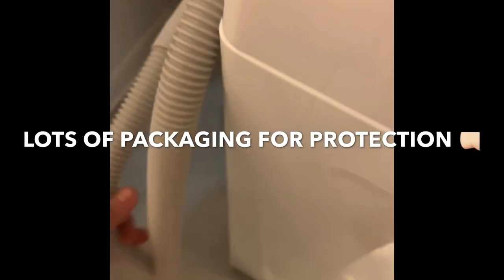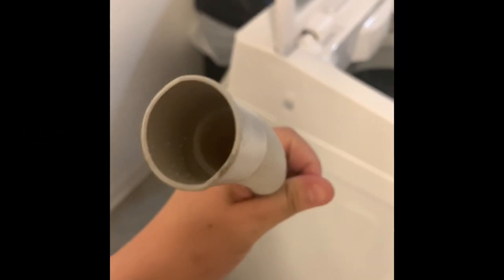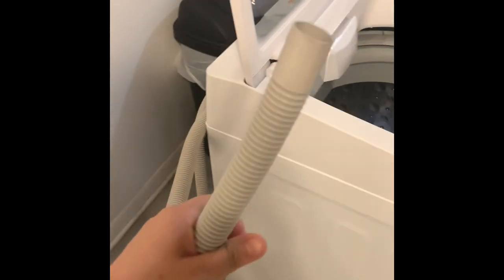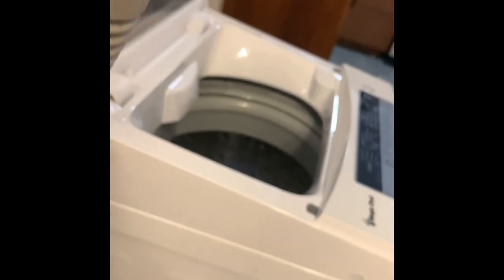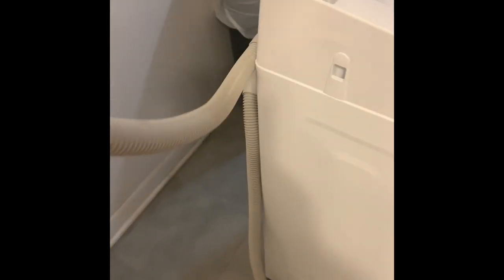The weird thing about it — this hose connection was actually wet on the inside. See the water? I don't know why. Maybe they ran a test on it or something. I have no idea why it was wet on the inside.